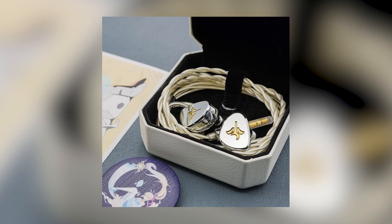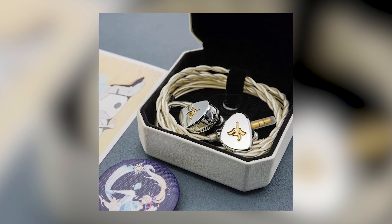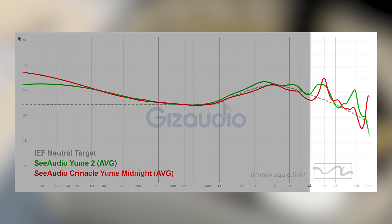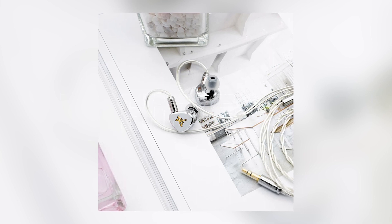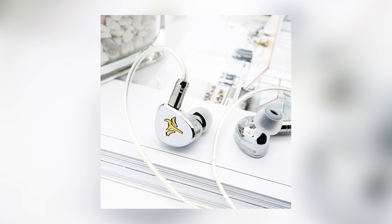Now we're in the top three. At number 3, we have another 7Hz — the Yume 2. Although I prefer the mid-range of the Midnight more, I prefer everything else about the Yume 2. The bass is not as mushy sounding as on the Midnight, and the treble is less peaky, so the timbre quality of the Yume 2 is better. The con is that the mid-range is not the most natural — it's more of a V-shaped style, so vocals can come across a little thin. If you want something more neutral, the Midnight is the better option, but personally I like the Yume 2 more.